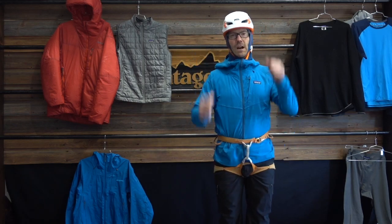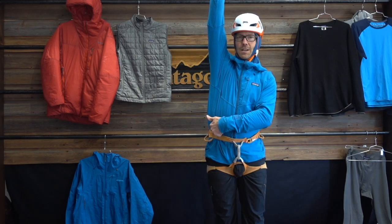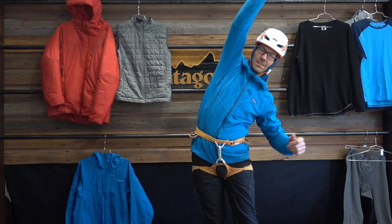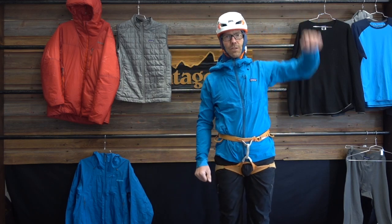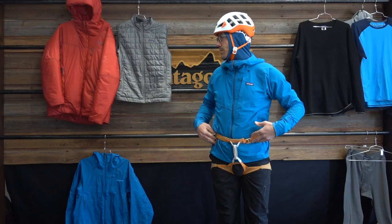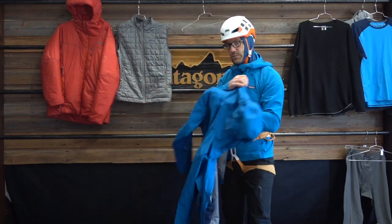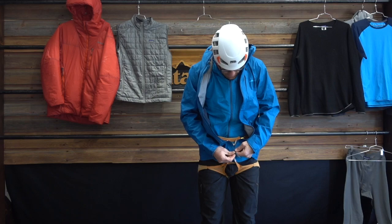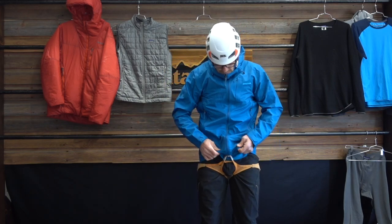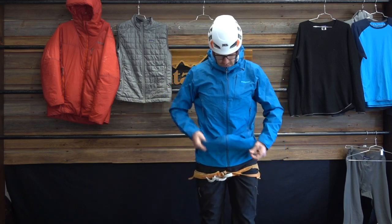Another key consideration is you don't want your jacket to come untucked from your harness when climbing. This jacket has enough stretch — I believe it's 8% spandex, 91% polyester — so there's a bit of stretch to it, and with the fit it stays tucked in really well. If I get into a wet section of the climb, I'll pull the hard shell out of my backpack and wear it right over top of my R1 Techface, then slip it under the harness.